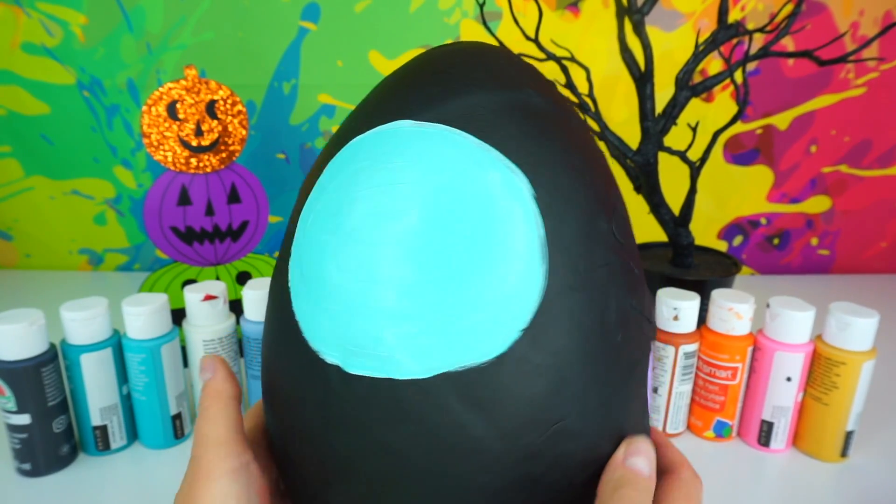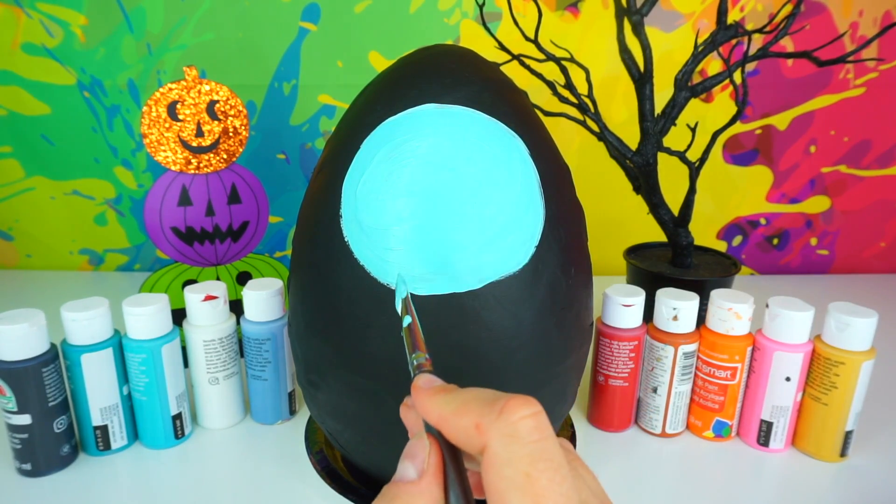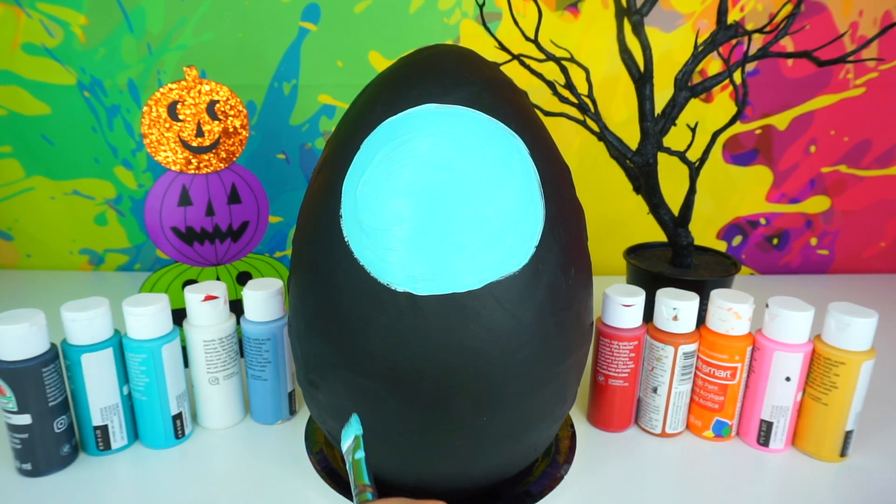Looking good so far! We can go ahead and use the same color and paint Sally's neck and her silhouette.